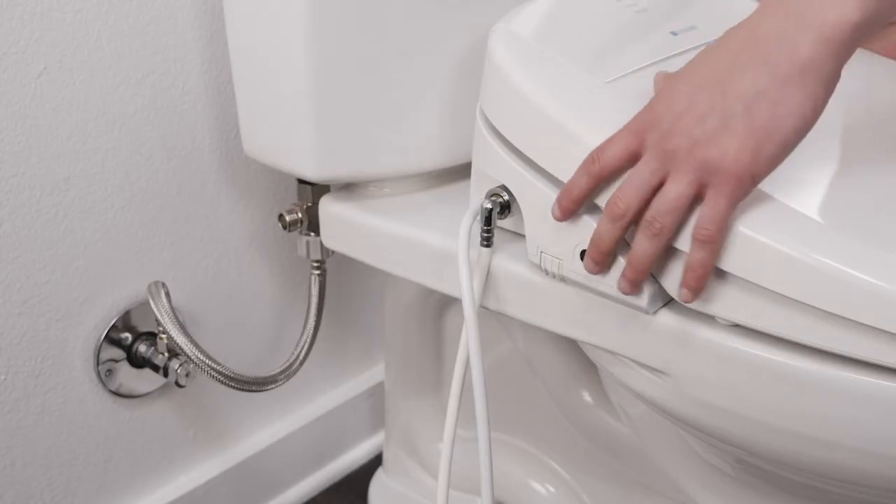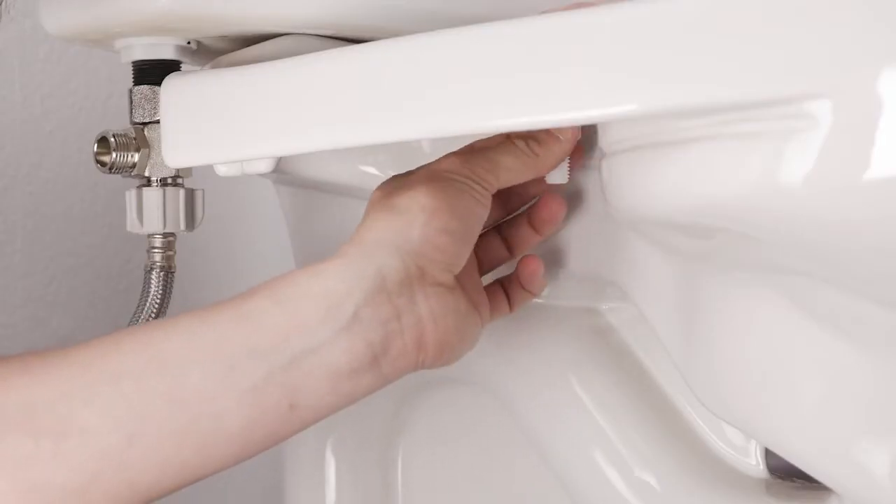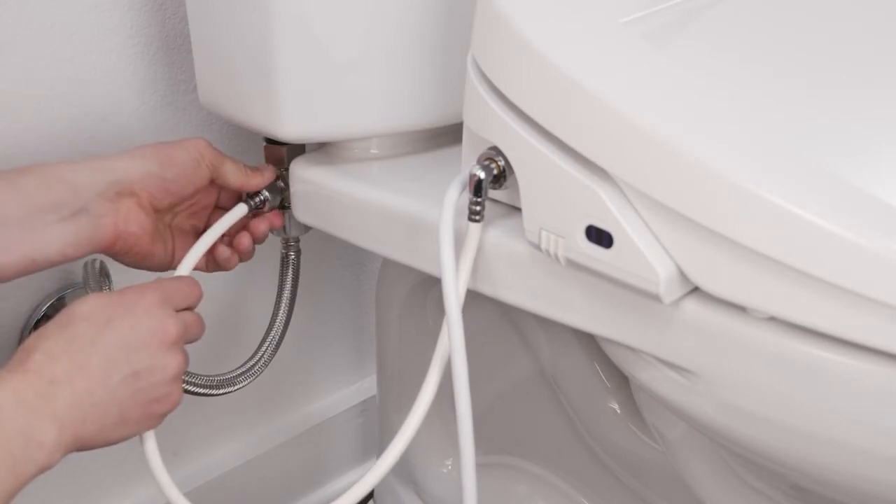To adjust the position of the seat, slide the seat forward or backwards for the best fit and tighten the nuts under the toilet. Connect the open end of the bidet hose to the T-valve.